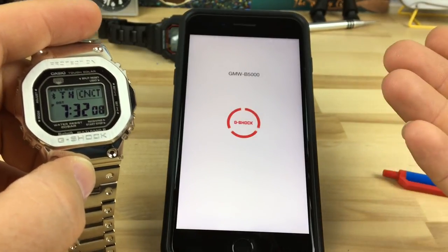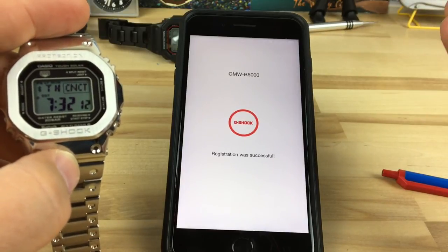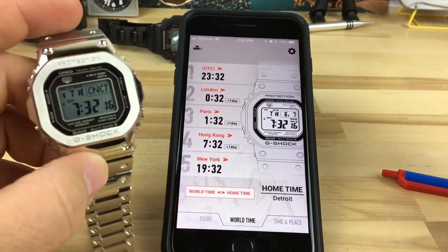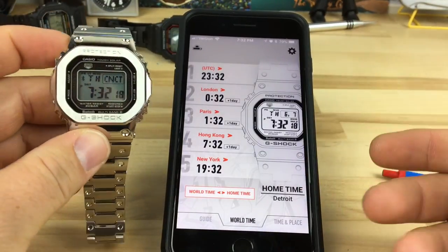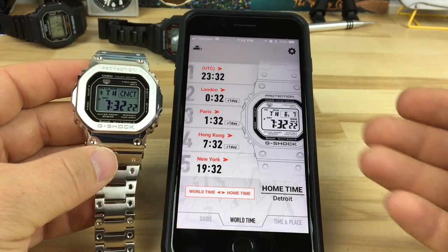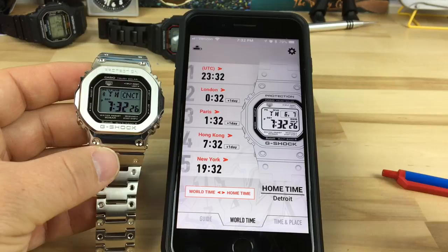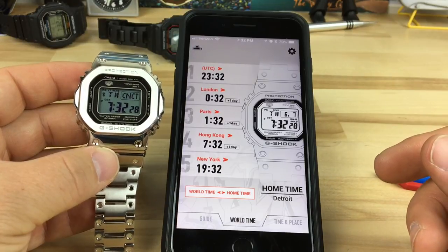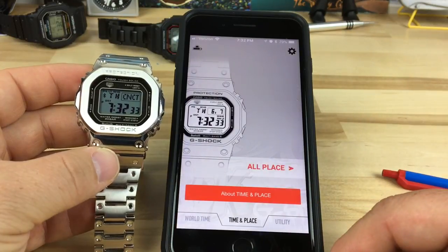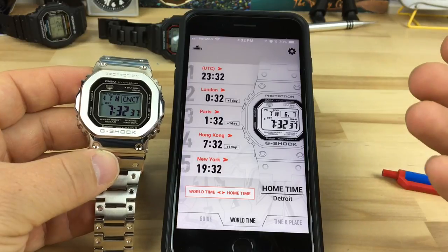I went through registering it and it was pretty easy to connect. Registration was successful — I didn't have to do anything. Now on the home screen it shows a mirror image. It says Detroit — I'm in Michigan so I'm not too far from there. You can go through and adjust things.